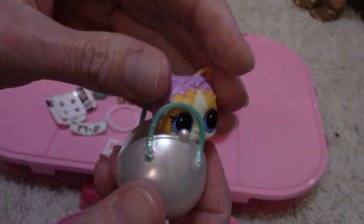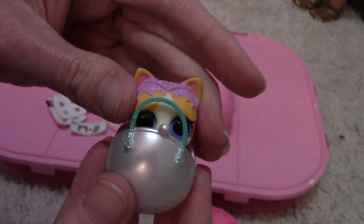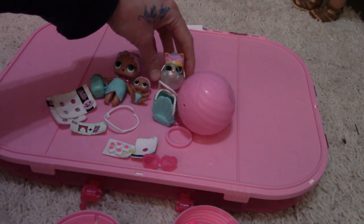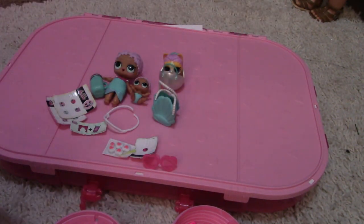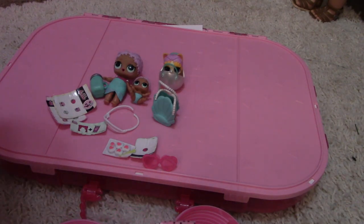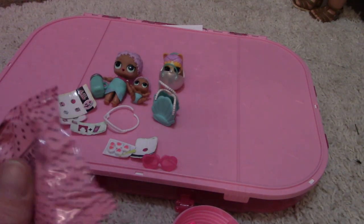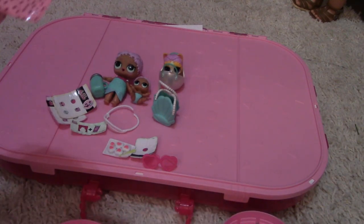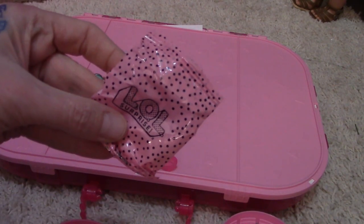Oh, that's cute! Peekaboo, look at those eyes — super cute! So one last gift... but then we have the sand. We'll do that. It's the bag, here we go — oh, it's a kitty cat scooper! That's cute. You know, these things would be really cute for Barbie too.